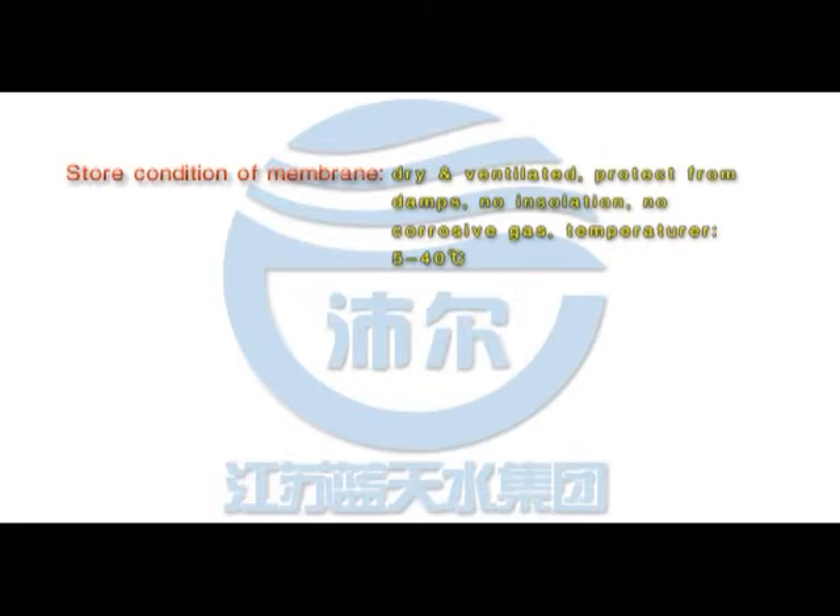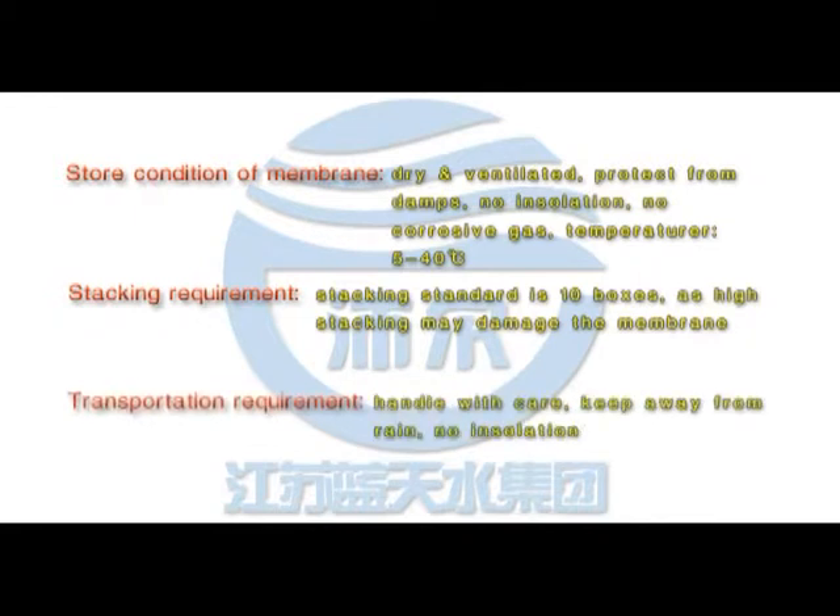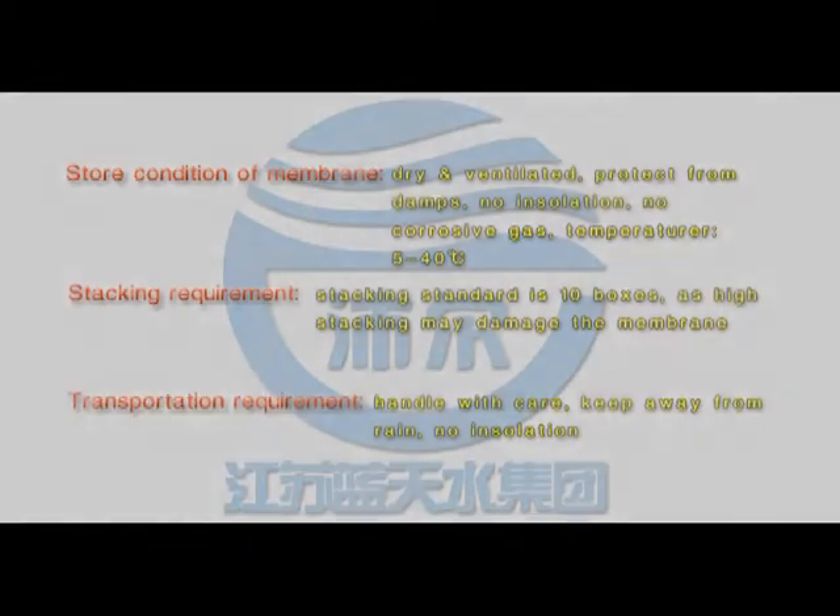As high stacking may damage the membrane, care must be taken with stacking requirements. Transportation requirements include handling with care, keeping away from rain, and ensuring no isolation or corrosive exposure during transit.